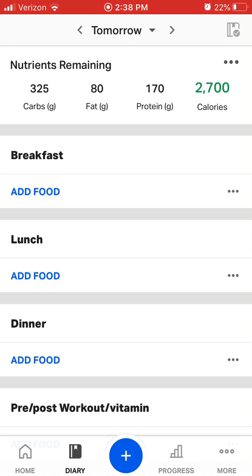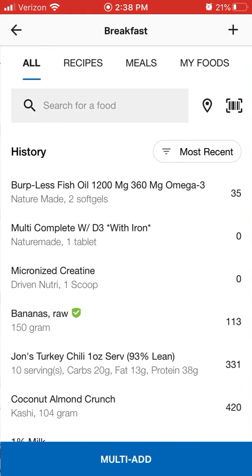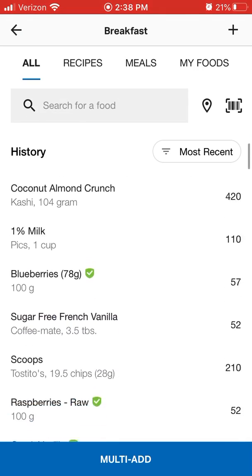To start by just adding your food, you're going to go into your diary and you're going to click Add Food. From here, if you're new to MyFitnessPal, this will be completely blank.